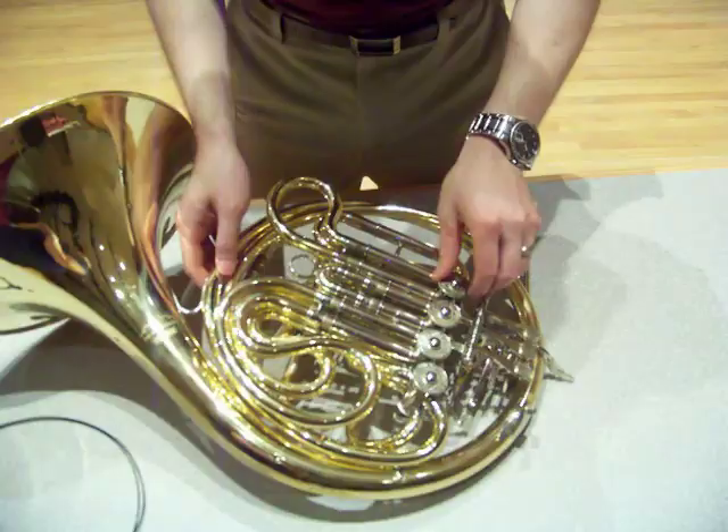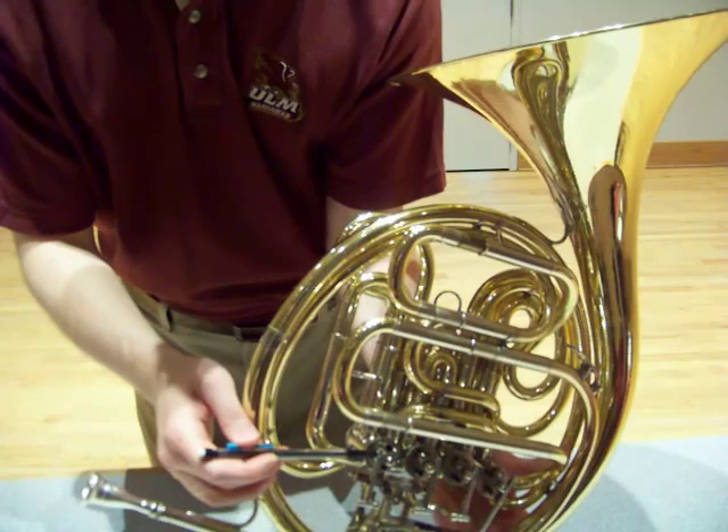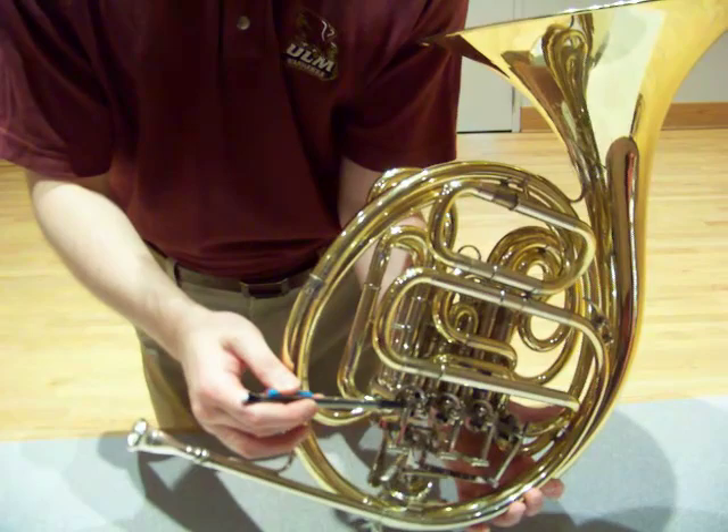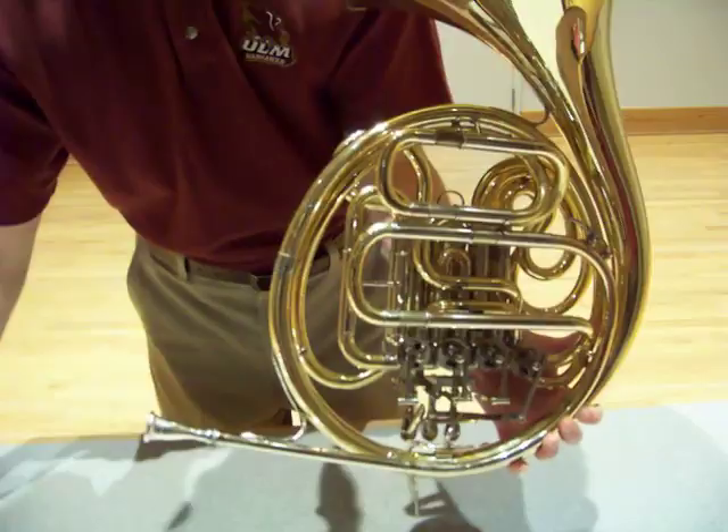Next, flip the horn over. The final place that I recommend adding the heavier oil is — you can see with the pencil — right where the rotor shaft comes out of the valve casing, and there's a small space between that and the stop arm. You can use the needle precision oiler to go right in that gap. Now, if done properly and on a regular basis, the valve should work just fine.